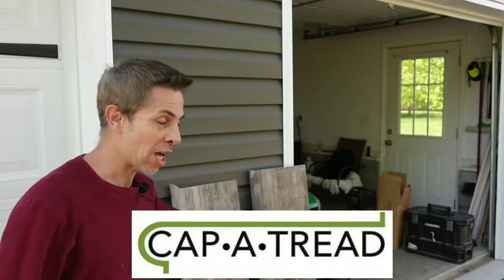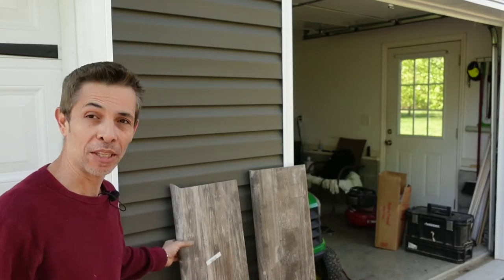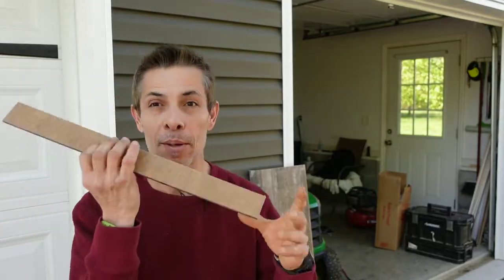I got a good one for you today: cap-a-treads. I've got one going wall-to-wall and one at the bottom that has an open-ended return. I'm going to show you how to put this baby on today. Let's go.